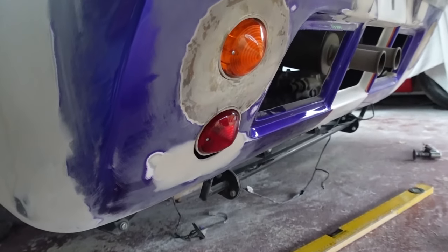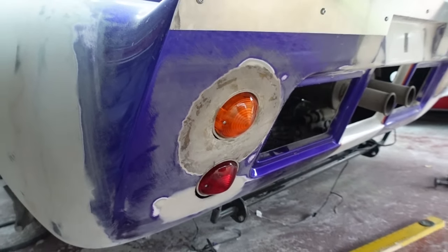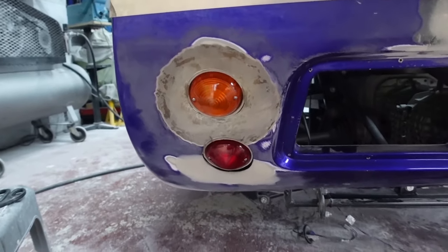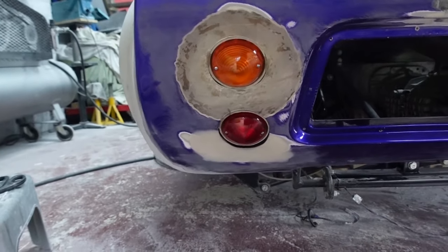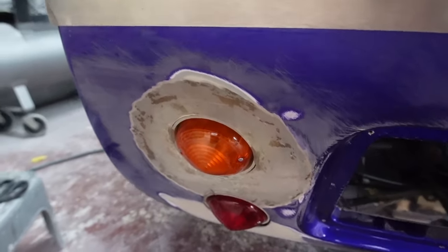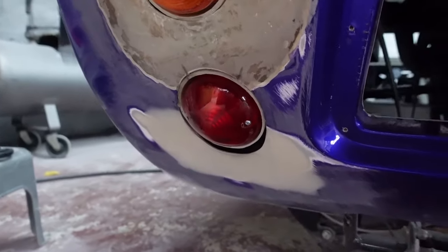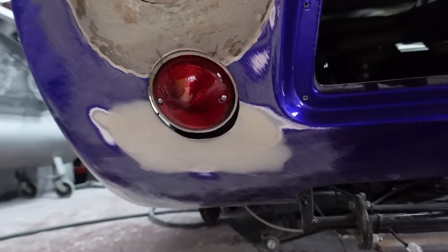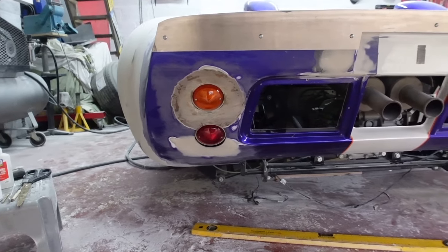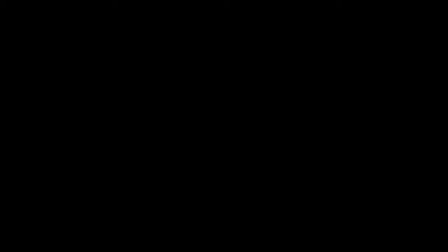A ridiculous amount of thought went into the depth of these light buckets and how much I wanted the rear lights protruding from the rear clam. What you can see here is what I finally settled on. I've got the lights set at a depth where the bevel of the light, as it comes out of the bucket, bevels round into that conical shape to form the rest of the light. I didn't want them too far recessed, I didn't want them sticking out too far - so it was that fine balance where I think I've achieved what I want to see visually.